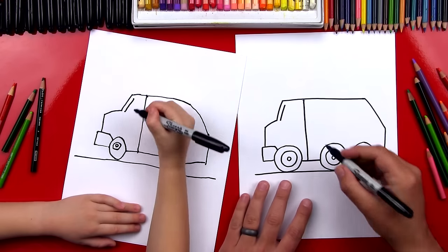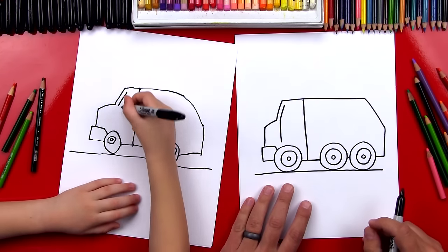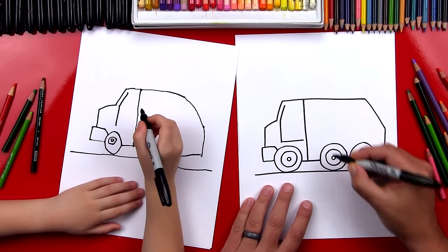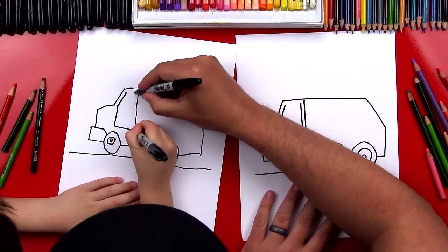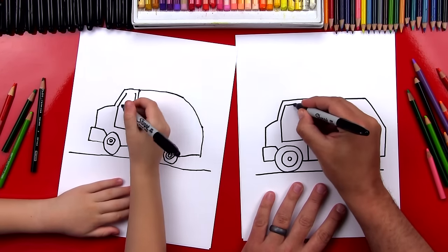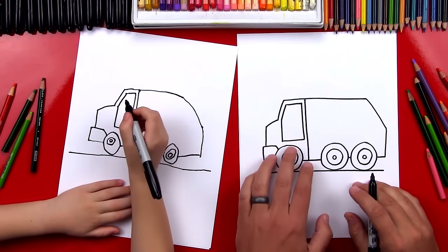Don't connect them. Then we're going to draw a line that comes down and almost touches the wheel. Then we're going to draw a line that comes over and then up. We want to stop at the same height as the first line, and then we'll connect the top. We did the door.